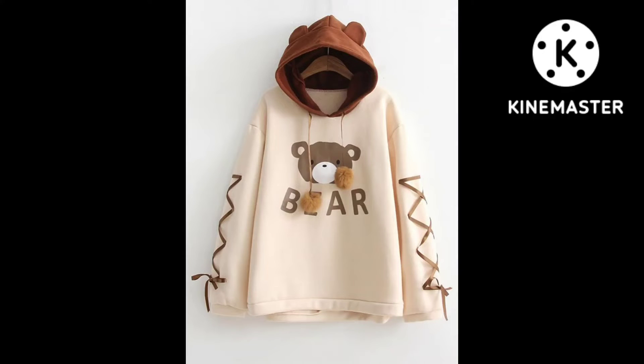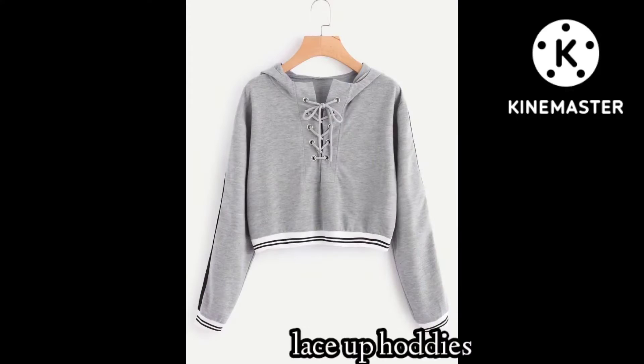Guys, next show is lace-up hoodies, which has laces used in the arms and neckline.